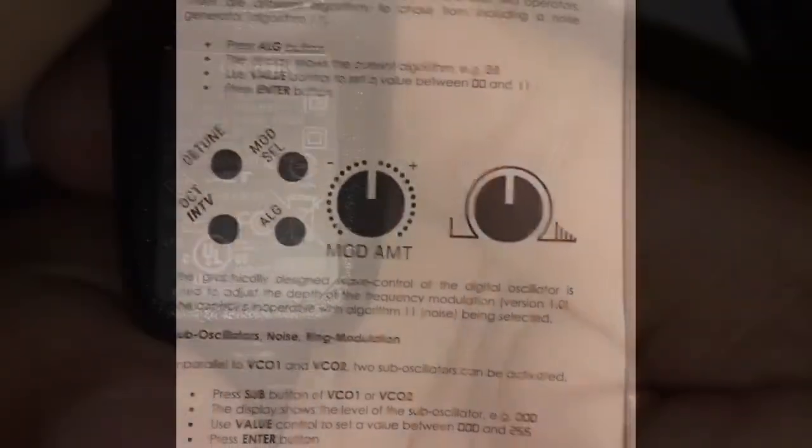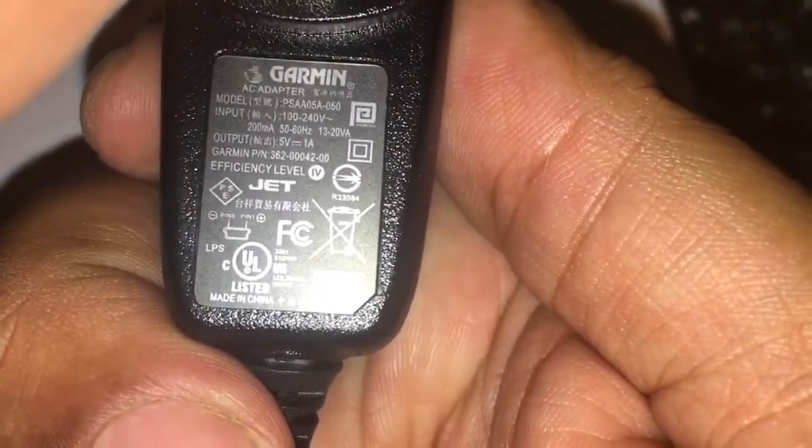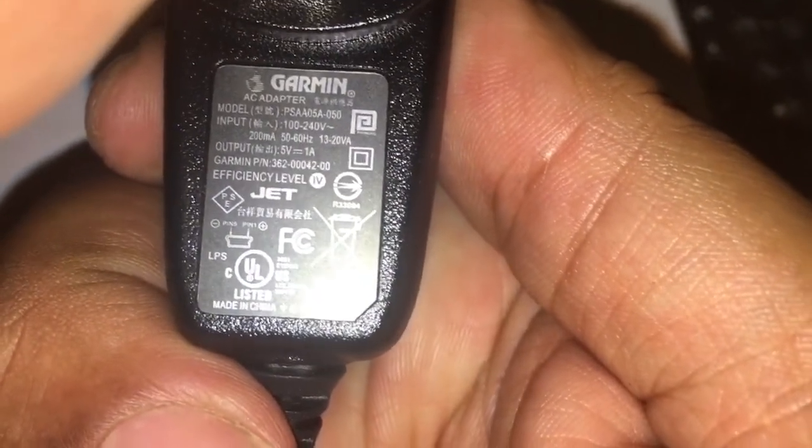This is a Garmin power adapter. It is 5 volts, 1 amp DC.